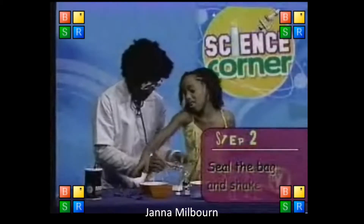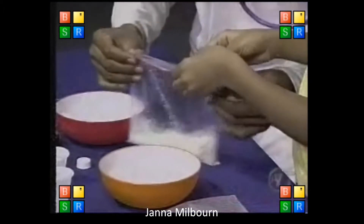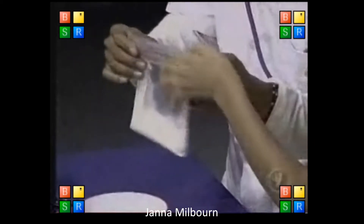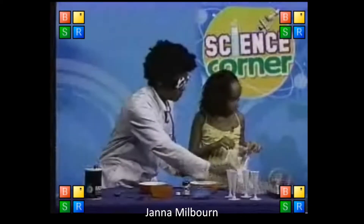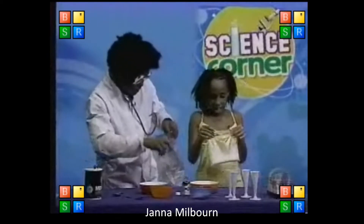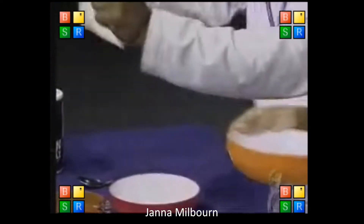Looks like colored milk. I wish you were all here to see what we're doing. Now let's zip-lock this properly. There you go. And you hold that. Shake it. You shake it in the meantime while I pour the ice, okay? I want to pour the ice. Okay, I shake it. Shake it in the bag.